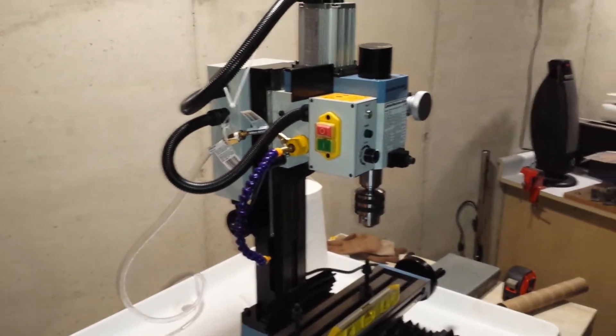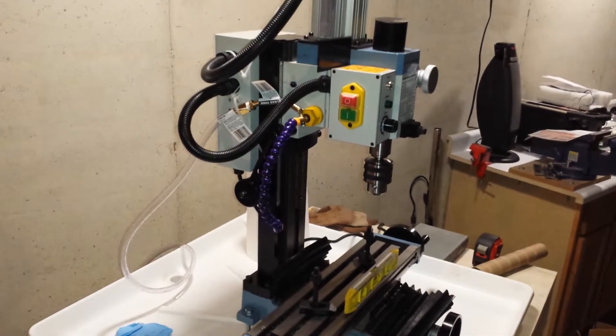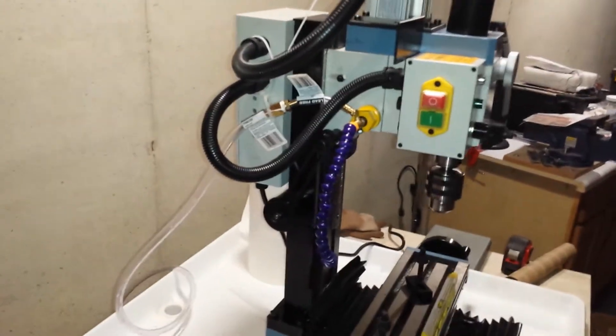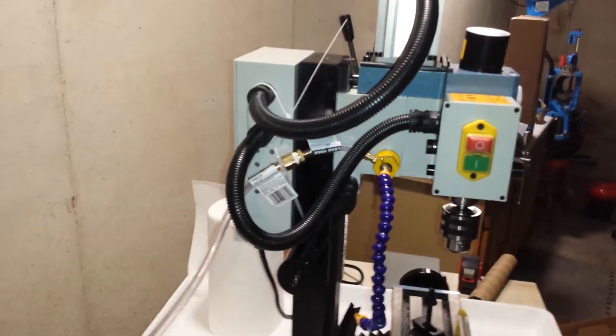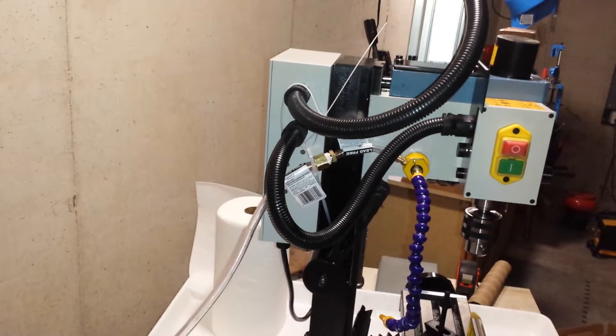Alright, let's see here. I hope this works. Paul, I set up the coolant system today. I've got it magnetized there. I made a little wire hanger, or rather tubing hanger, out of some wire hangers.